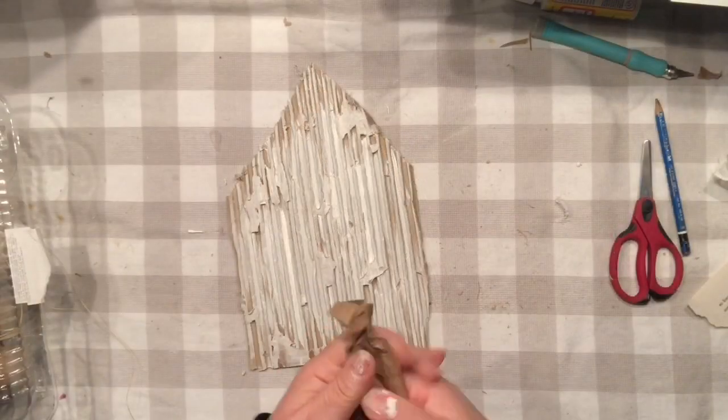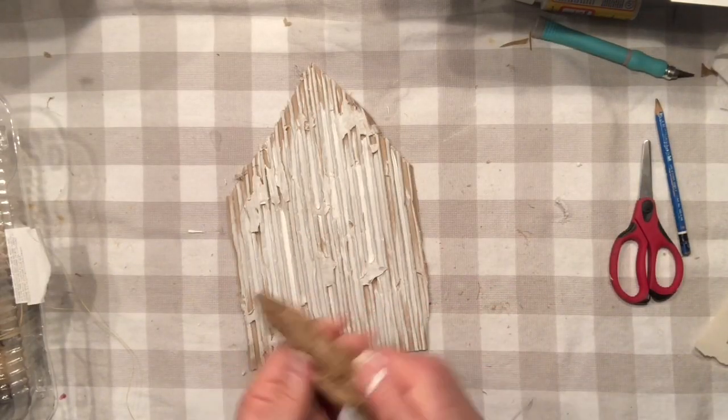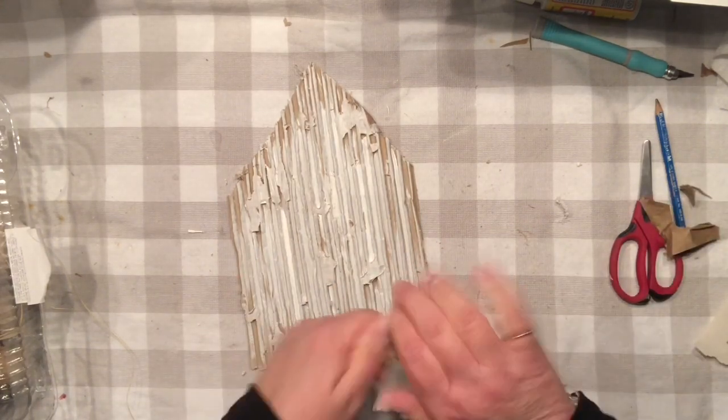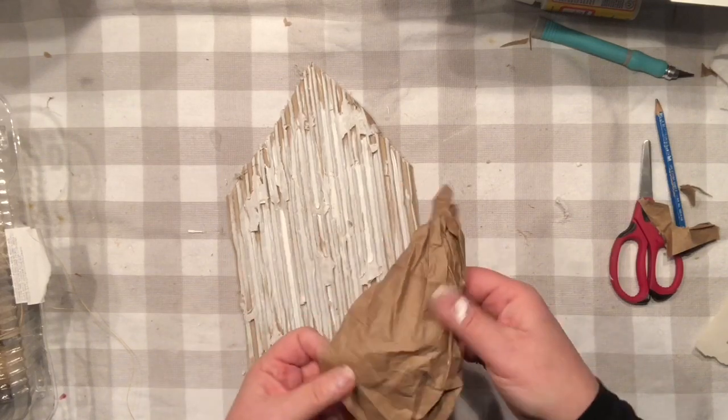I think I am all satisfied with it right now and it's time to create a little nest. I would like to use a brown paper, smoosh it all around to create that little scoop, and hot glue it right to the bottom of my birdhouse.